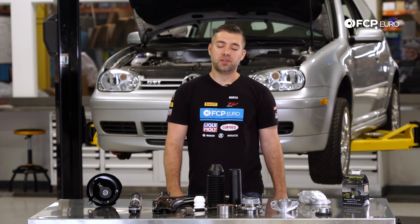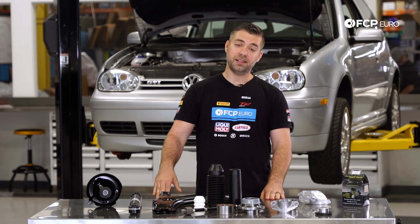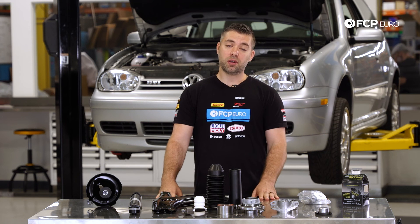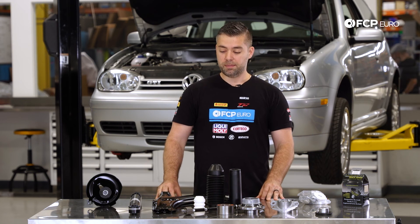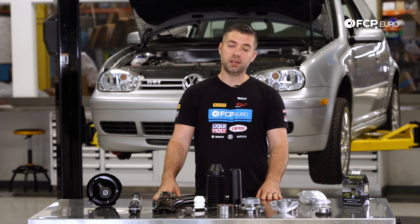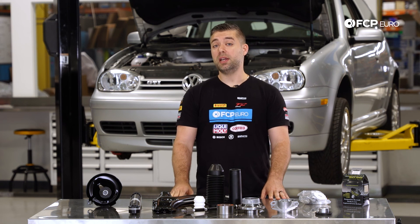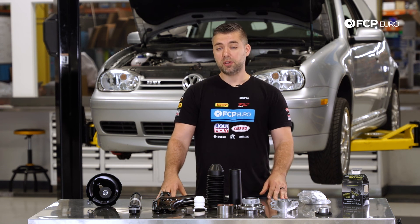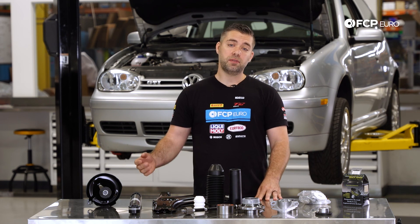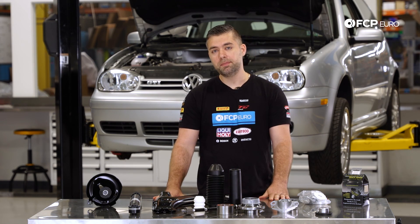Alright guys, that about wraps it up. I know we went over a lot — I hope you all learned a lot about this car. Take it with a grain of salt; these cars are a little older and a lot of these components may have already been replaced. If they haven't, they're pretty inexpensive to buy and pretty easy to install. Check out our DIY videos for tutorials on how to replace many of these components. If you liked this video, hit that like button, comment in the box below, and don't forget to subscribe. Thank you.